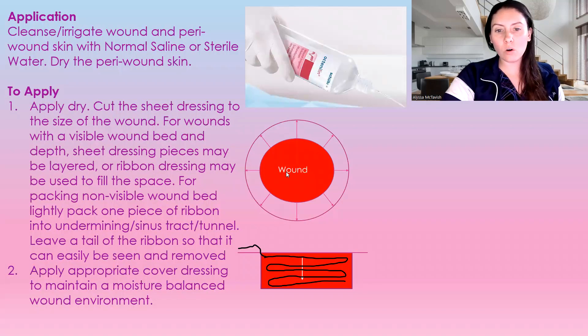I also want to mention here with this picture: we have our wound, and then we have our peri-wound around the outside. If you're using this on a wound where you only really need one sheet and it's exudating a lot, it can touch the peri-wound. Dressings can touch the peri-wound tissue — it's not going to cause damage to that tissue.